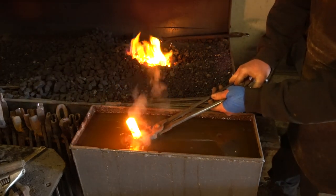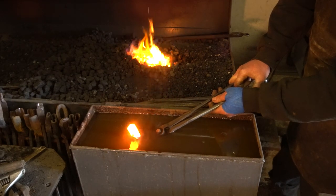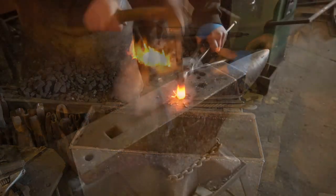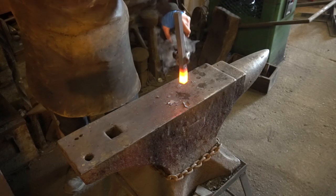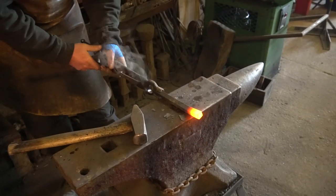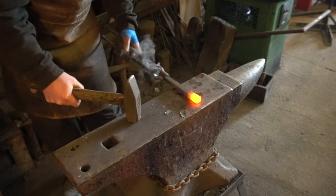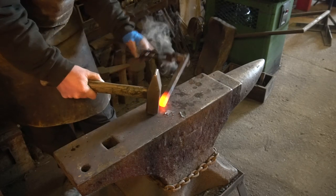Out of the forge, cool this right down, localise that heat otherwise this bar is just going to bend on me. It takes a nice short bar — I can hammer the hot side on the anvil. If it starts to bend, straighten it up; you don't want to cause yourself any problems.